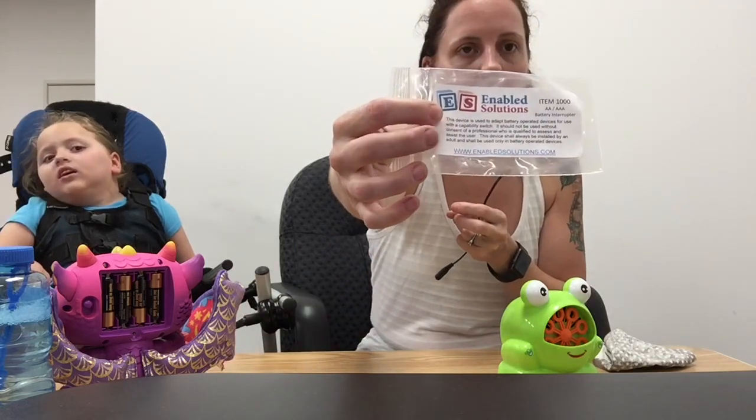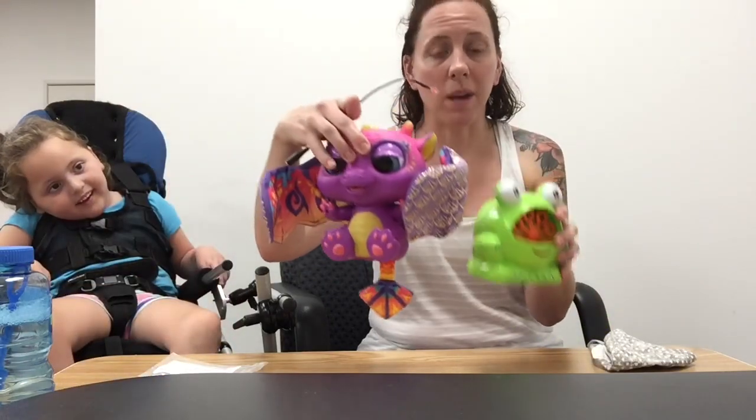We'll post the link in the bio so you can see what it is. This is just from Enabled Solutions and we purchased a AA battery interrupter because the two toys we're going to adapt take AA batteries. So you're going to want to make sure you have the right adapter for the right battery.